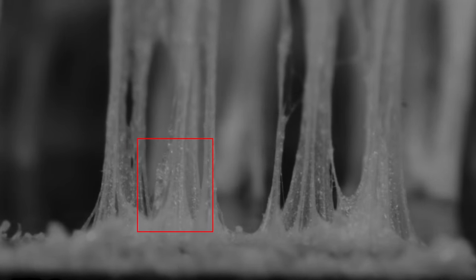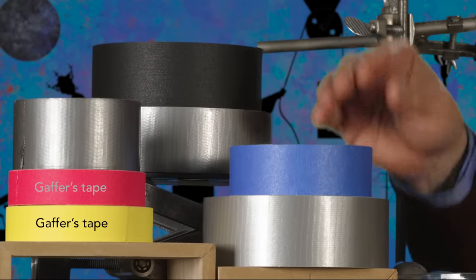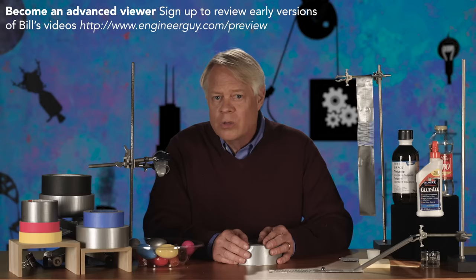You can see that fracturing even more clearly here. In our studio, we often use gaffer's tape, which is designed to not leave residue — it's similar to the blue tape used by painters. To achieve this, they add a layer of primer between the backing and the adhesive that increases the anchorage of the adhesive so it sticks to the backing better when peeled, they use a thinner layer of adhesive, and they use an adhesive that is softer and more flexible, and thus less likely to have cohesive failure.